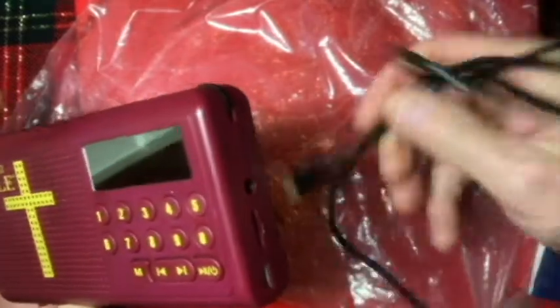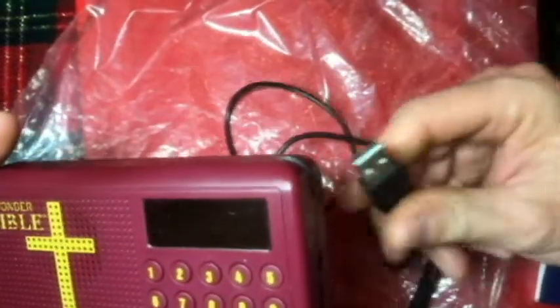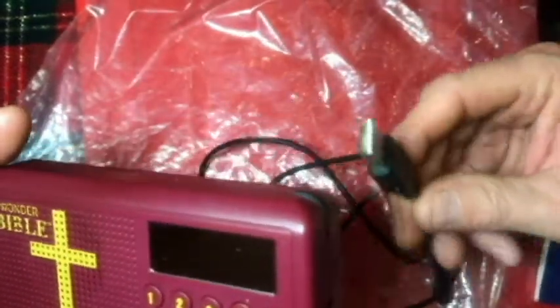The cord here — I think I went over that — you just plug it in right here and then into whatever device: laptop, desktop, whatever.